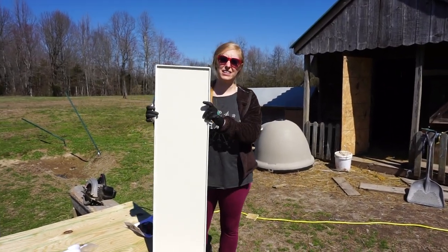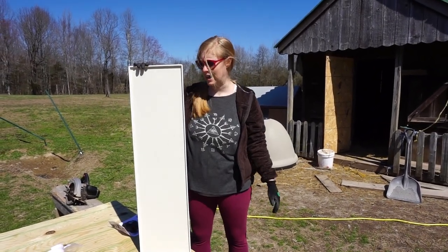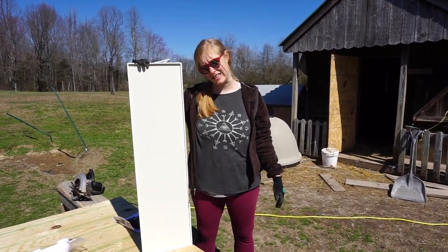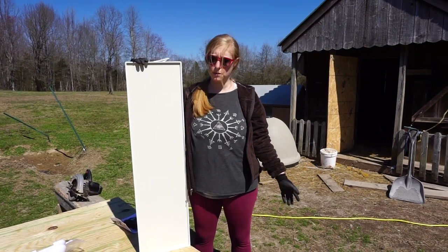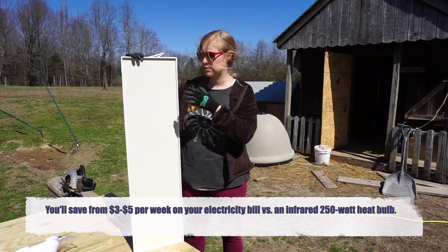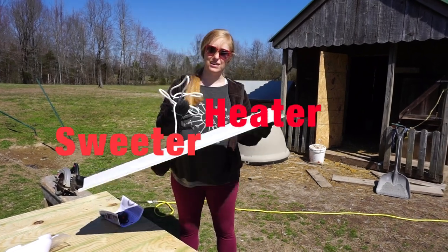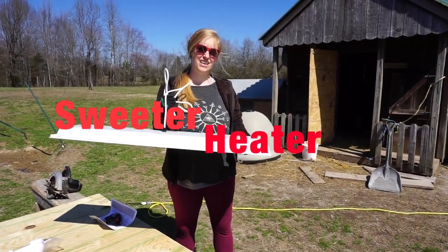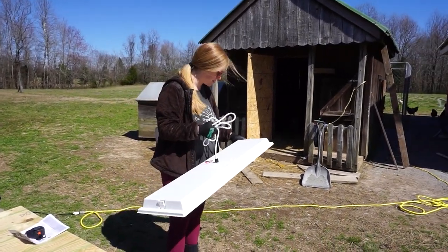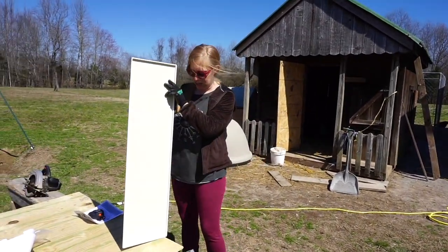Regular heat bulbs are extremely dangerous because they can cause fires, and you'd be surprised at how often that happens. So this year we decided against them — they take up a lot of electricity, they're dangerous, and they're not as easy to monitor. We bought this heater called a Sweeter Heater. It's radiant but heats the same as a heat bulb, and you can just hang it and raise it as the chickens get older.